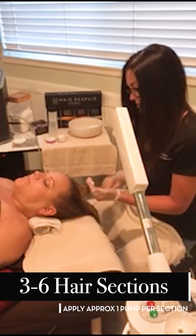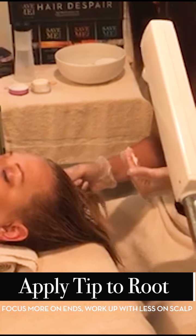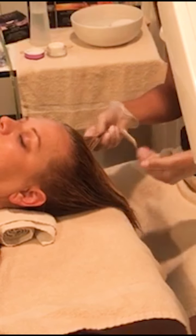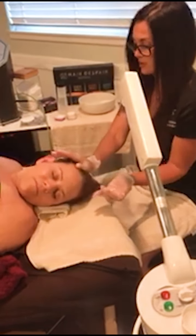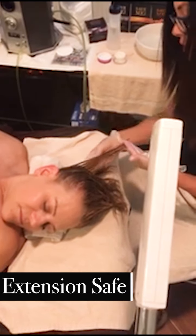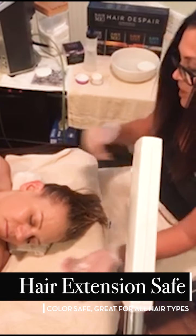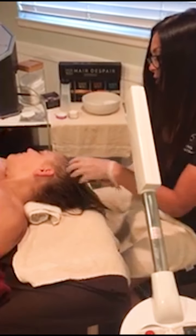I like to use the spatula as my spoon and then I just do sections — always tip to root. If you do sections, you're going to remember where you put the product on a lot easier than if you're just winging it. As Gina informed me, she had been wearing extensions for a very long time, so now her hair is in a natural state except for coloring, and it's in dire need of some help.